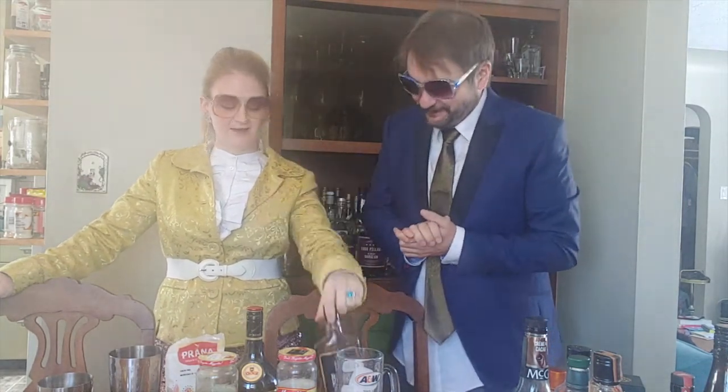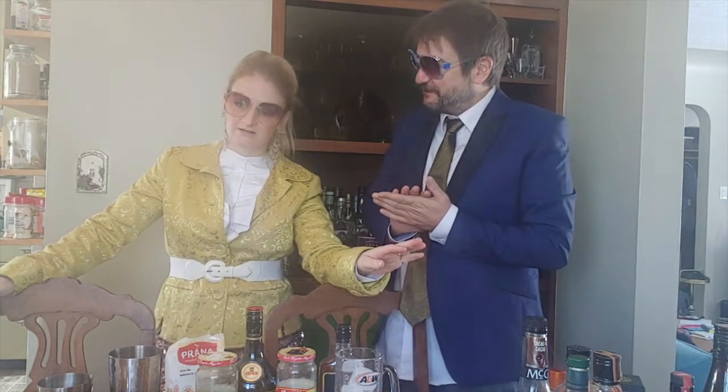This is called a Saffron Sour, and it is from the book The Bar Chef, which I bought about five years ago. I took it home and immediately realized every recipe had either an infusion or homemade bitters. So the best time to start making this drink is six months ago.